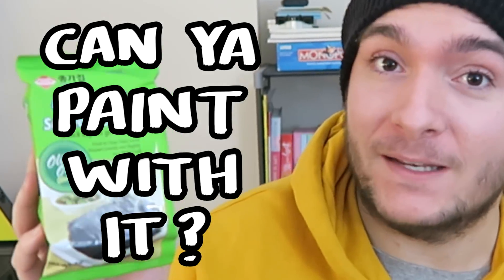Hi art friends! Hello art friends. Korean seaweed - can you paint with it? Today we are going to be drawing mermaids and hopefully colouring them with chonga grilled seaweed snack.